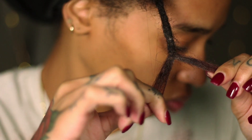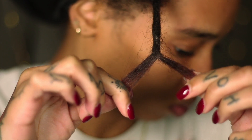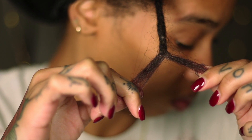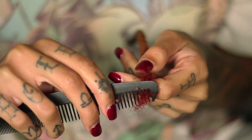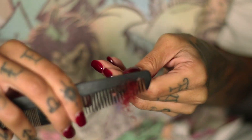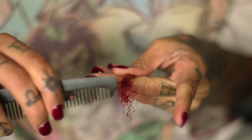I believe I have reached my endpoint — I think I have enough hair to reattach my lock. Now I'm going to switch my attention over to the actual lock extension and begin combing out the top part of that lock, again using the same technique by turning the comb sideways and just gently combing the hair out.